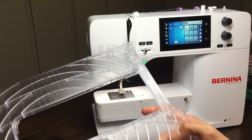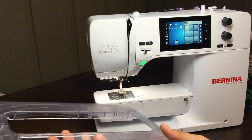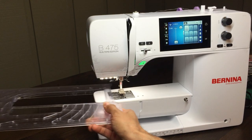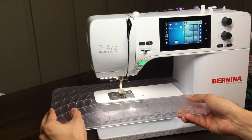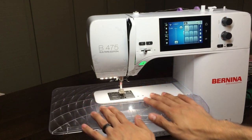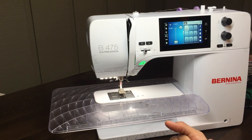Another nice feature that all Bernina customers already know is the free hand system — basically no feet slide on the table. They are very robust; I've had mine for many many years and I have yet to break it. I apply a lot of pressure on the machine and it holds up very, very well. There are no feet to be in the way.